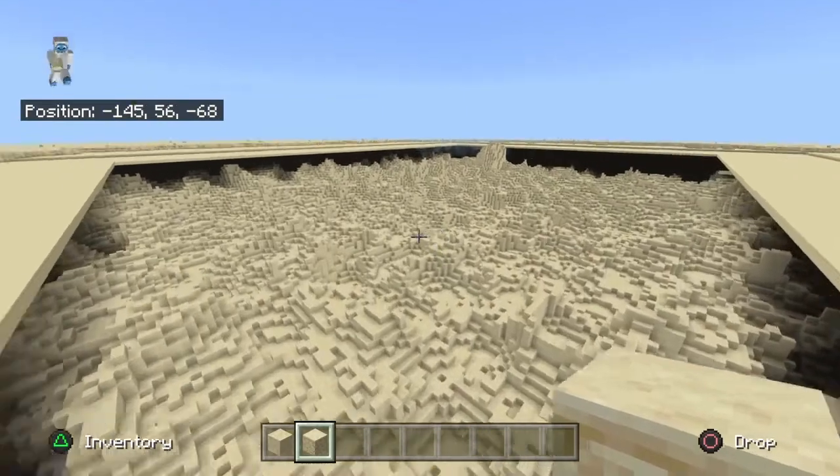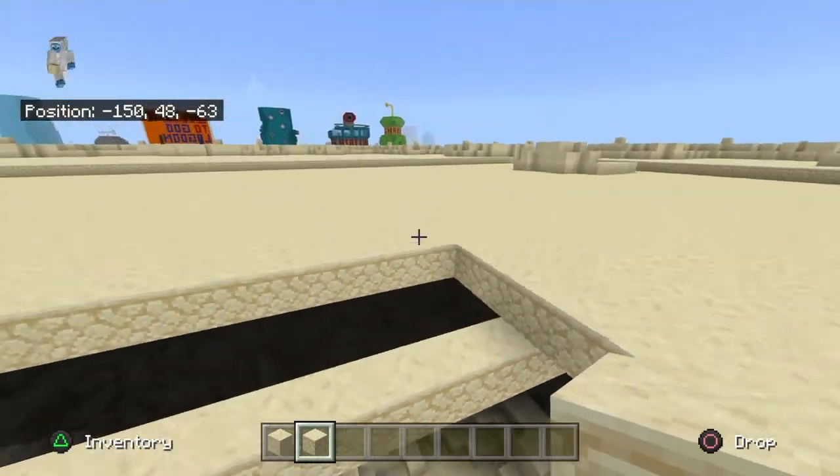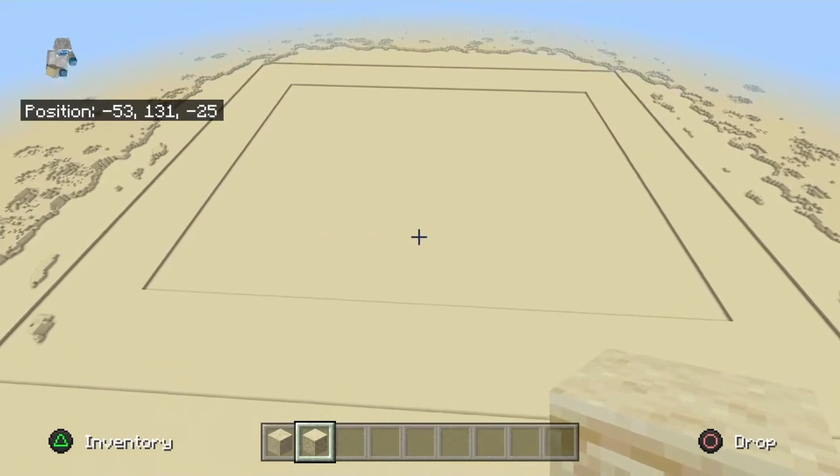Just fill up this big square, one layer down with sandstone. And that's pretty much it for the video, so let's get it done. We have officially filled up the lagoon with sandstone.